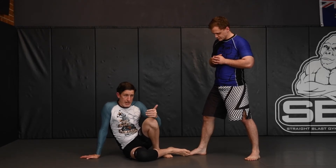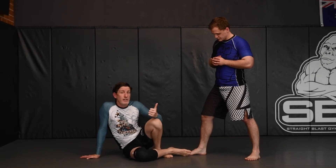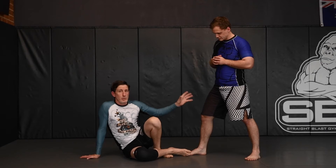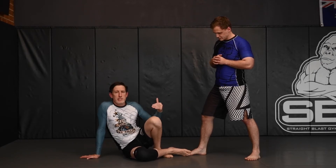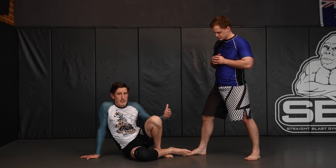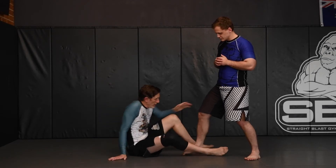Other benefits we get from this position: it's going to hide our feet, give us advantages to off-balance our opponent, and allow us to look to sweep and take their back. It's also going to be a good defensive position because it stops a person from moving around, limits their ability to attack our feet, limits their ability to pass the guard, and it's going to serve a dual purpose of offense and defense in MMA and flag situations.